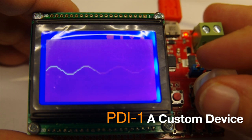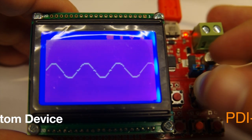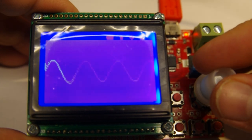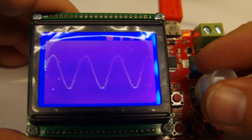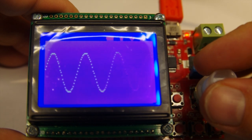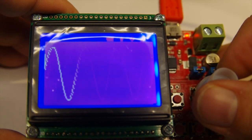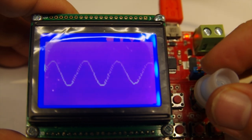The PDI-1 is fully customisable, allowing you to create your own graphics and menu options. It can be programmed via the built-in USB port and interfaced to a PC for communicating with other software. If this sounds daunting, why not ask us about our custom programming service?